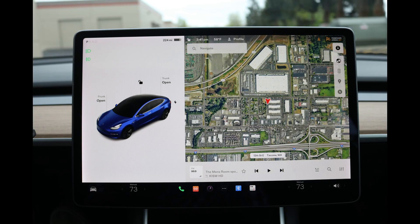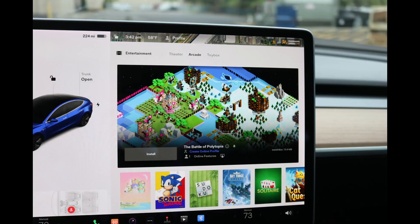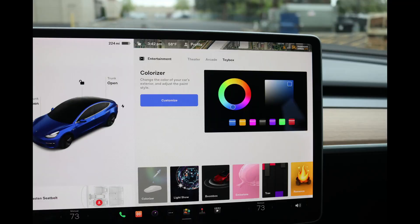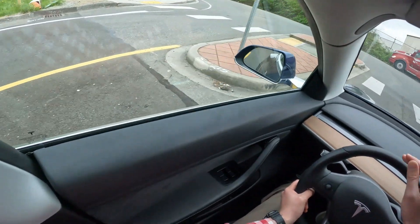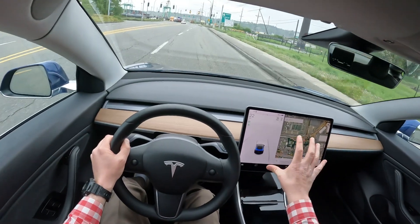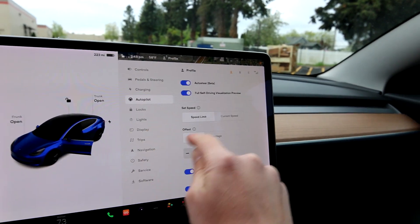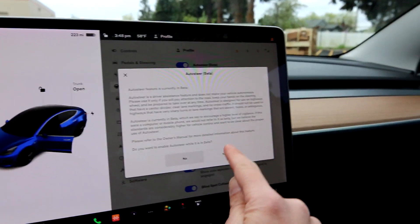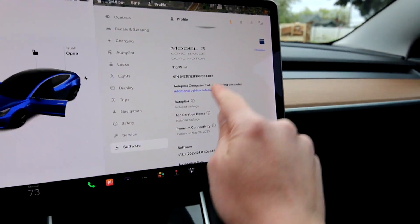Even though this Tesla is a 2019 and it's 2023, it still feels a lot more modern than newer cars. The amazing thing is that the majority of functionality is in this screen, so it's infinitely configurable. Not too long ago they added blind spot cameras via an update — this car was out for years without them. Because things aren't tied to fixed hard buttons, it's like a tablet — you can get updates and it keeps getting better, gaining features, so in many ways the car actually improves as it ages.